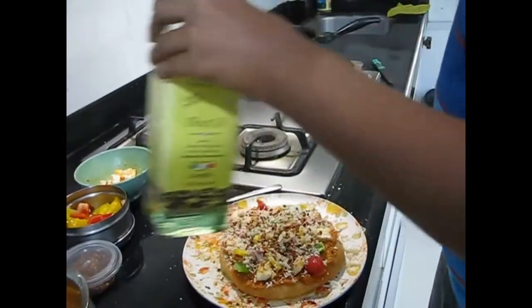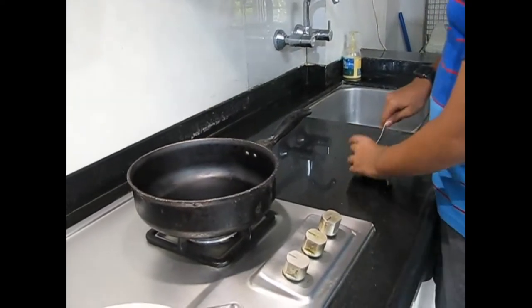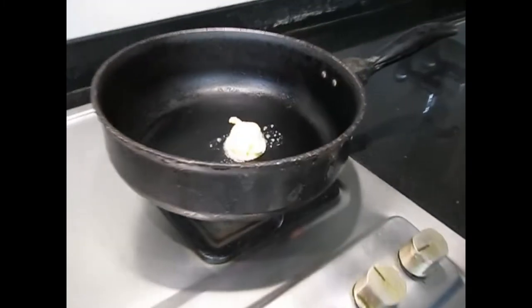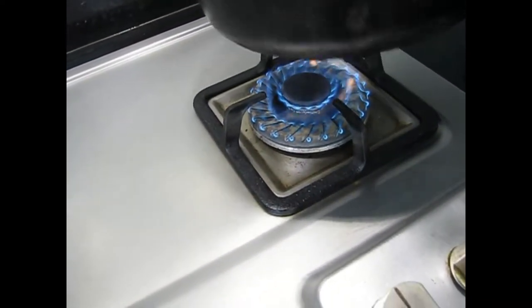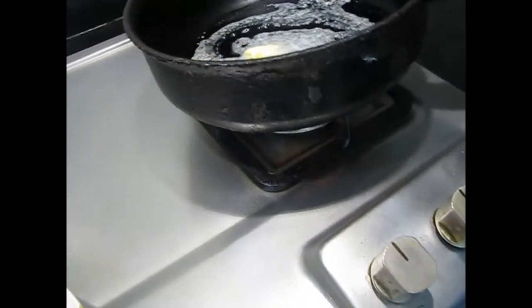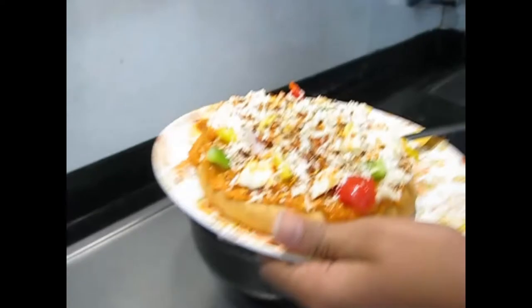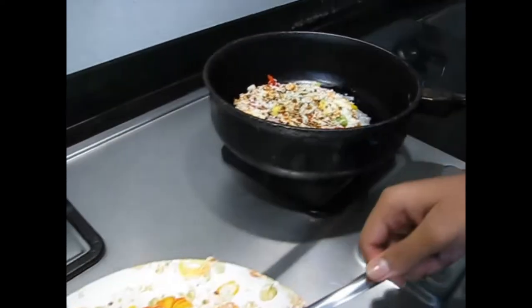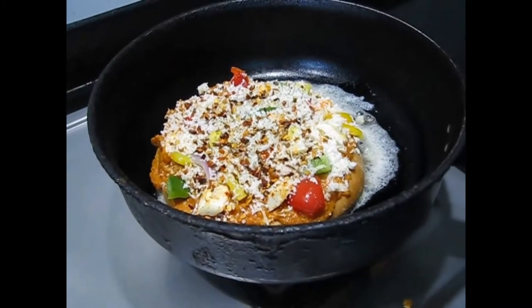We will now heat a pan with butter. Put some butter in the heated pan — it's better to use butter and not oil. Let the butter spread everywhere; this gives additional taste to the pizza base and also prevents the pizza from sticking to the pan. Let it all melt on high flame and then we will put the pizza in. Cover and keep it for 2 minutes on high flame and 10 minutes on low flame — 12 minutes total.